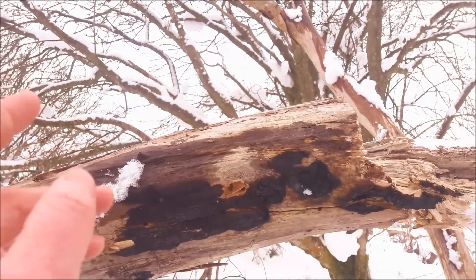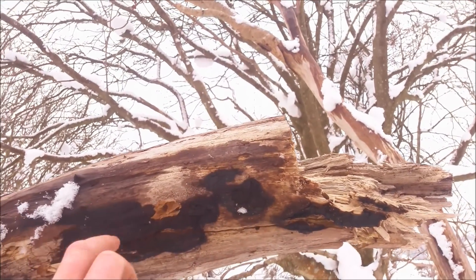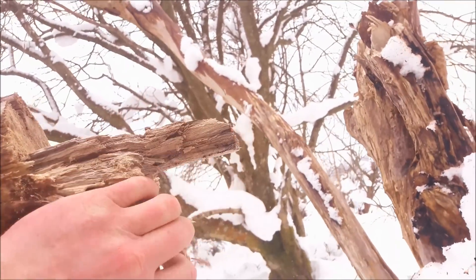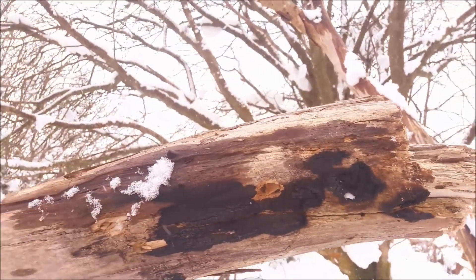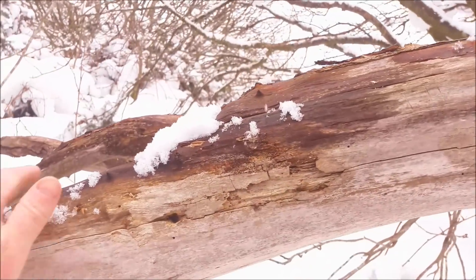I'm going to chop this into pieces. It looks like fire damage right on the end here. I don't know how that's happened. Some of it's pretty much half rotten and half not rotten. I'm going to chop that off, use it for something else, and just take sections of it that are looking okay.